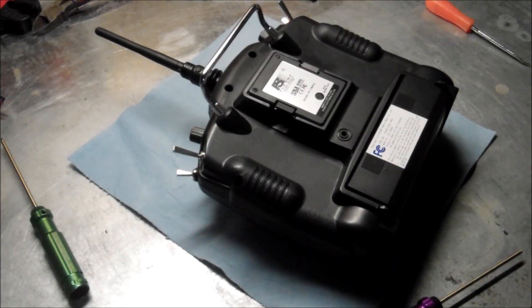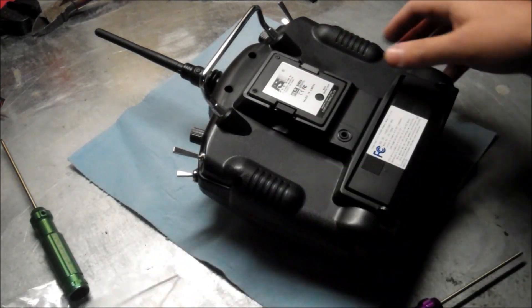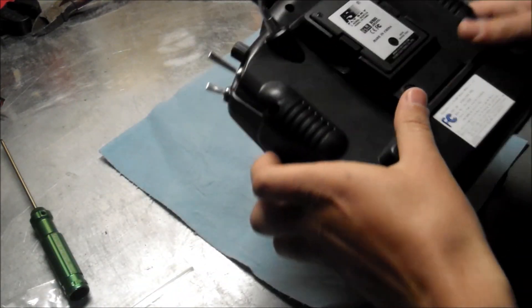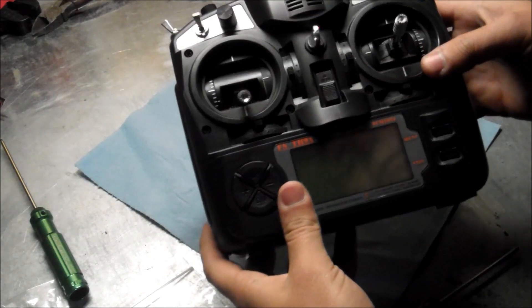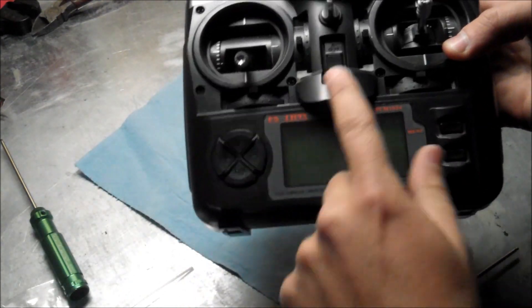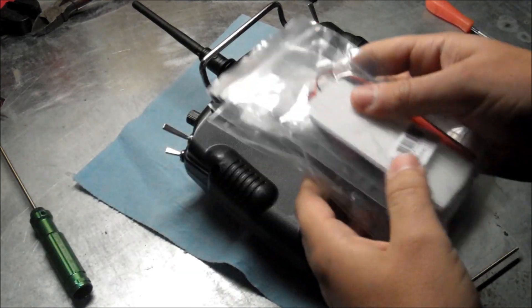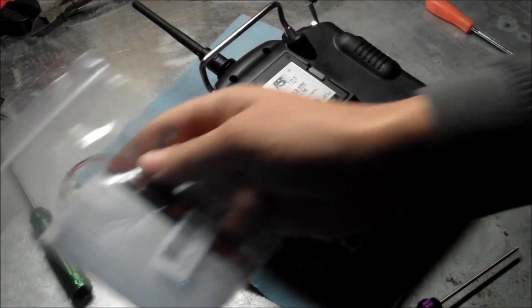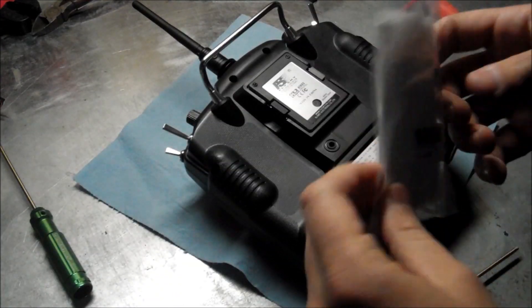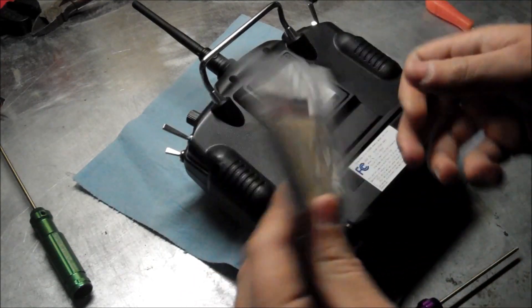What's up guys, today I'm going to show you how to install the backlight kit on the Flysky. I think it's the same process for Eternity. There's a Flysky channel, so right now it doesn't have a backlight kit, so you can't really see the settings and all that. But I got a box of these — if you guys want one, send me a message and I'll ship it out to you. You can pay me through PayPal, $20.